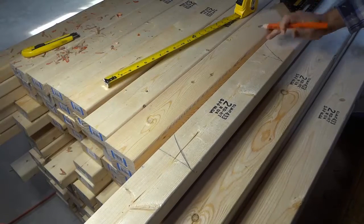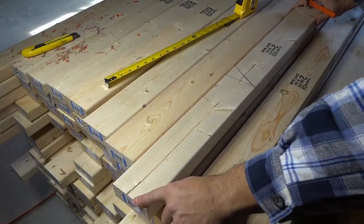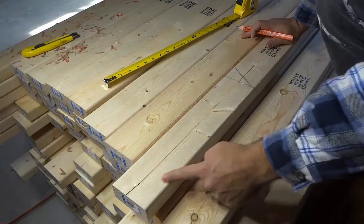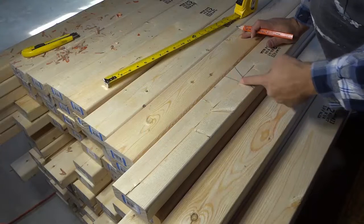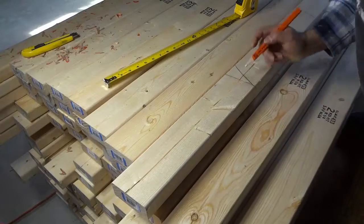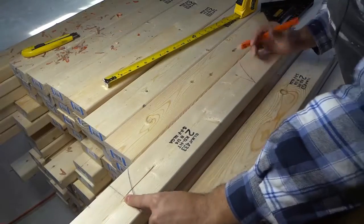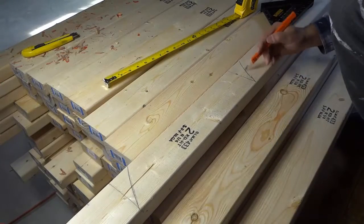Just to clarify: the first stud goes here, then we measured 16 inches from here — that would be the center of the next stud. So where we placed our mark was at 15 and a quarter inches, because that's going to be where this stud starts. That's this line right here. Then we drew this mark so we know the rest of the stud is going to go there. Then we measured 16 inches from here, which allowed us to know where the beginning of the next stud was going to be, and the rest of the stud would be filling in this gap.